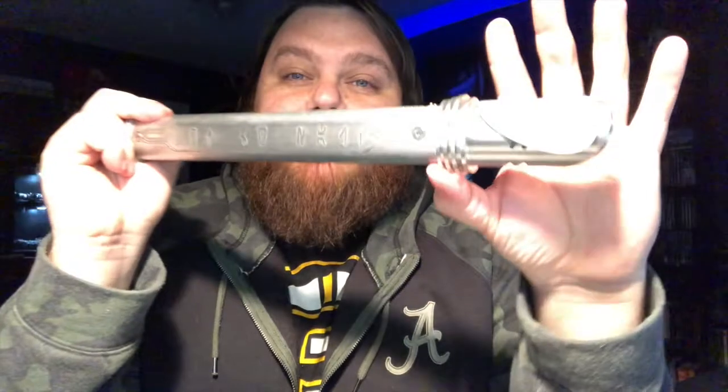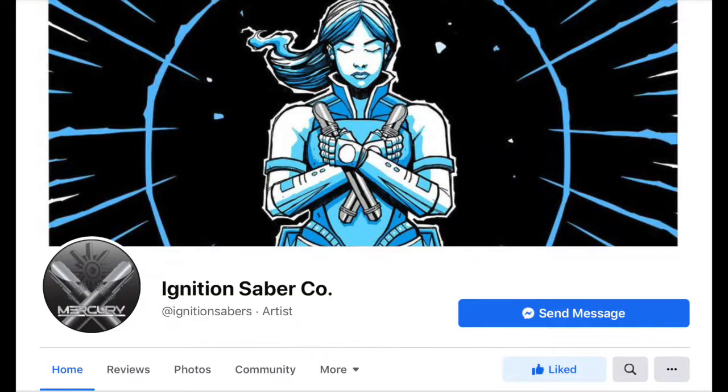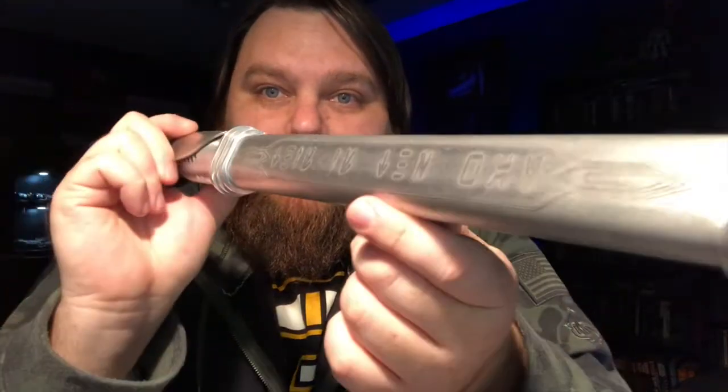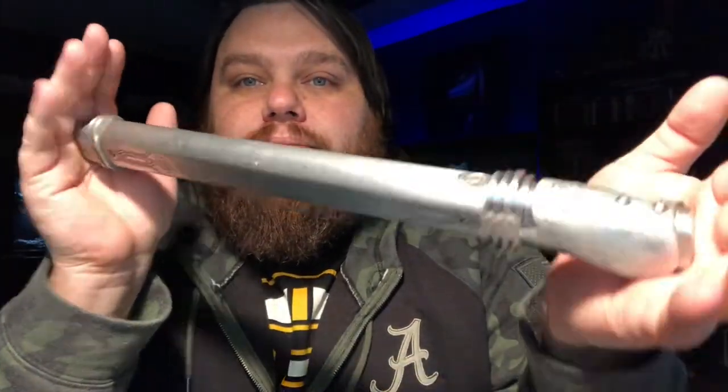Hey, what's going on guys, this is Nerf Roger. I've got another commission I'm gonna do a video of real quick. This hilt is super cool. I just finished installing it the other day. This is for my friend Dylan of Dembic Relics — he got a Mercury saber. This is my first experience with the Mercury, an oval hilt — a katana-style oval hilt done by TJ Wells at Ignition Saber Company.